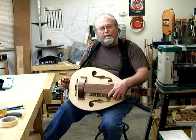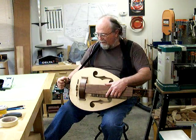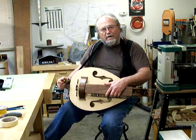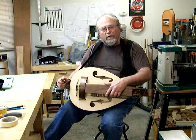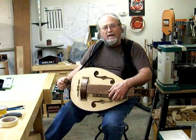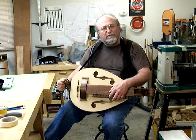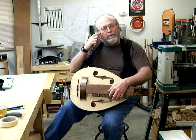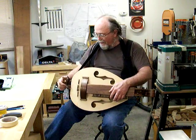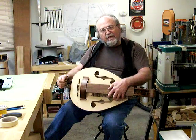All right, first video with my new hurdy-gurdy, which I built from Music Makers blueprints. It's a scratch-built project all the way through. It took me about 85-90 hours, crammed into a two-week period. But we're ready to make a little video here — let's see what it sounds like.